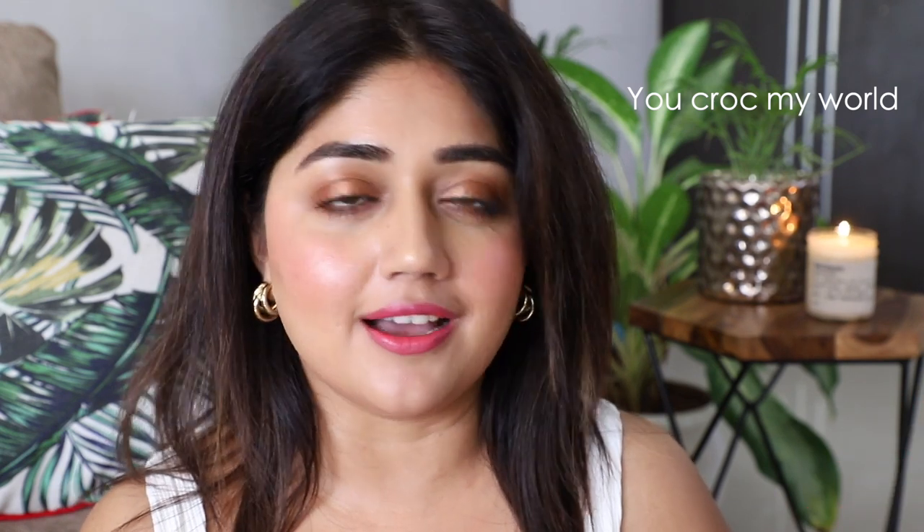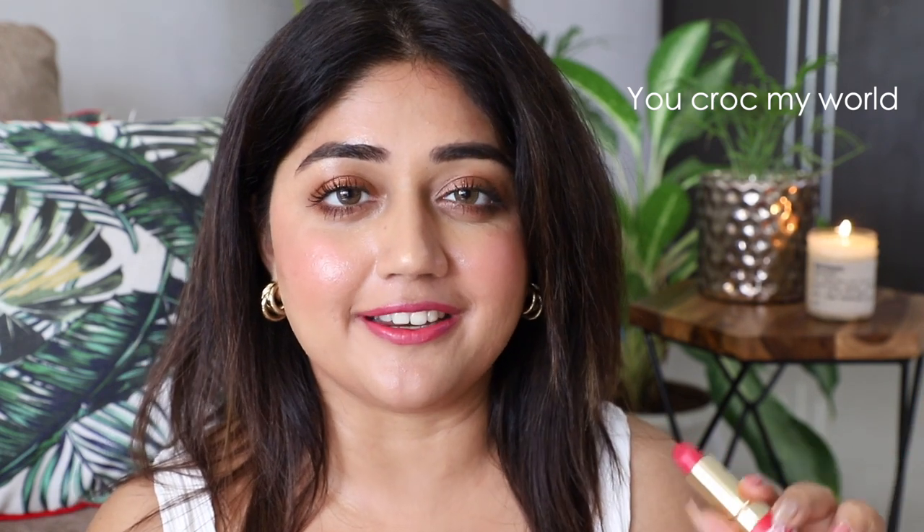This shade is called You Croc My World and it's a soft, slightly bright but not too bright pink. When you want something to just sort of liven up your complexion but not take over the entire look, it's a very nice and wearable color. I would recommend this for light and medium complexions.